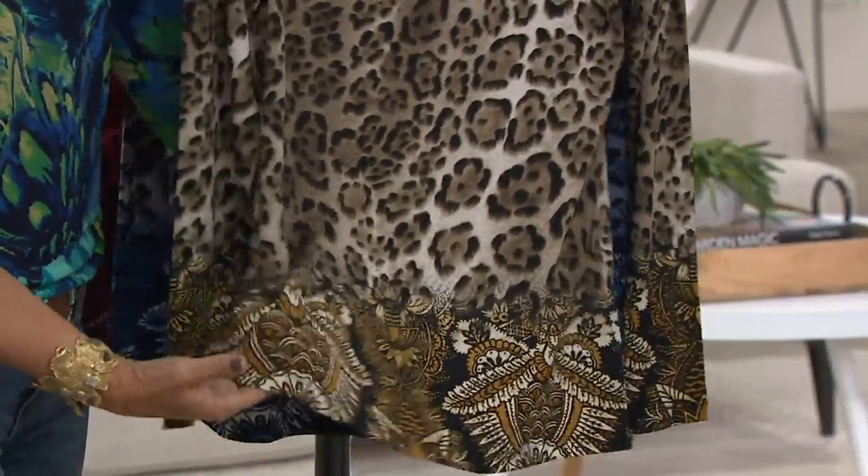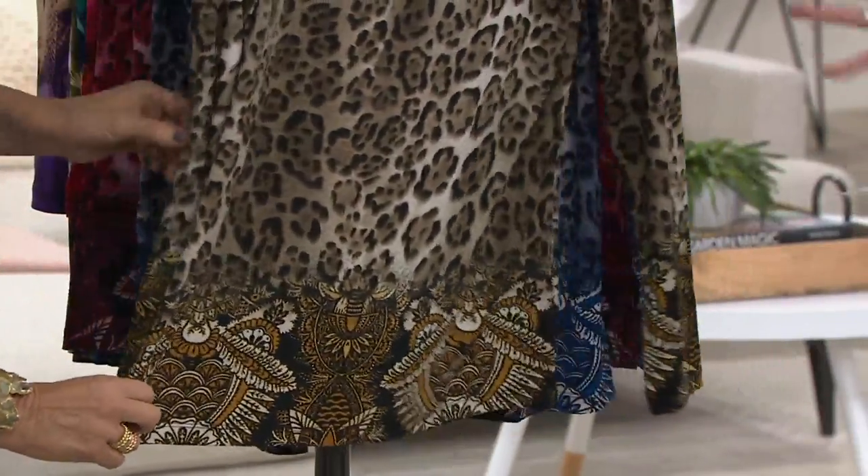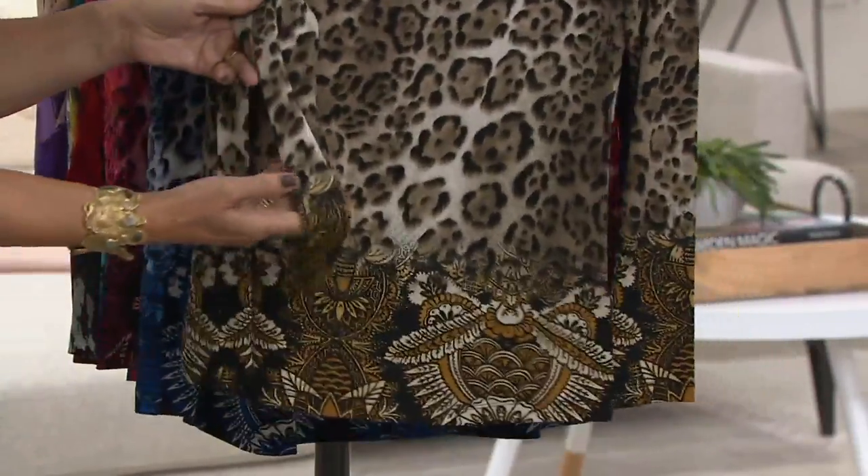It's really super gorgeous. We have three colors. This is neutral, so it's going to give you that true leopard feeling. Yeah, gorgeous. Absolutely gorgeous.